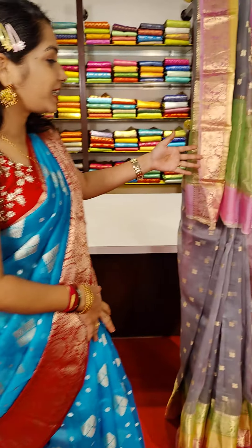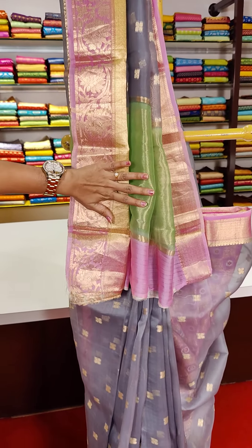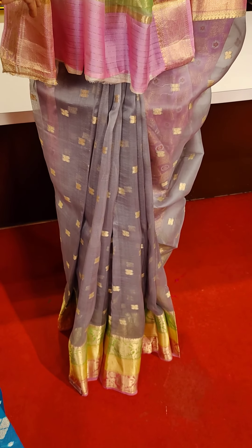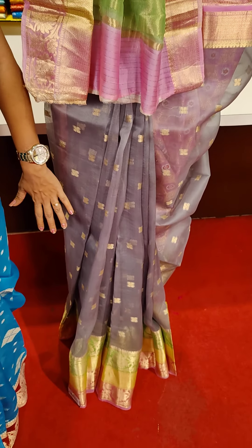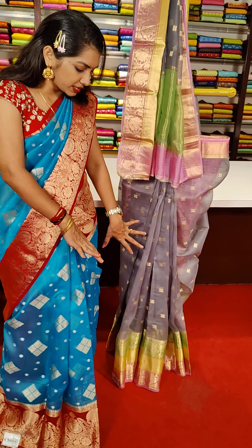On my left side, this is also a color combination — pink, ash, and green color combination. This is the pallu part, this is the border. We have a floral theme design, diamond shape, flower booties design, and frills part. This is the naash color with golden dot booties. Here we have a frills part border.